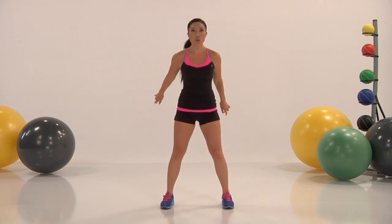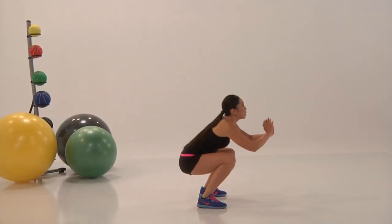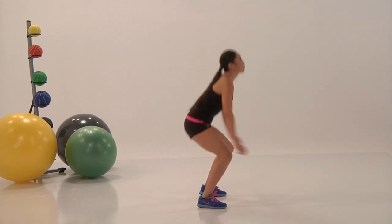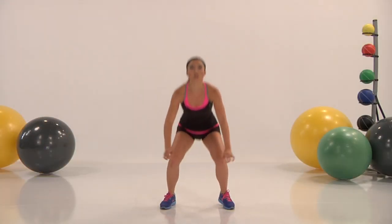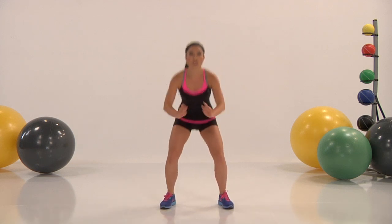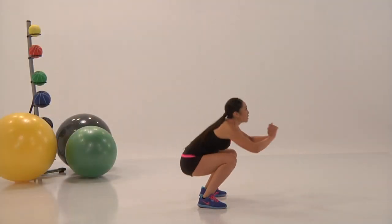Keep that going — nice work. All the way at home. Doing something good for ourselves, doing something good for our bodies. Nice work, to the end, don't stop, keep it going. And we're going to rest right here. Good job.